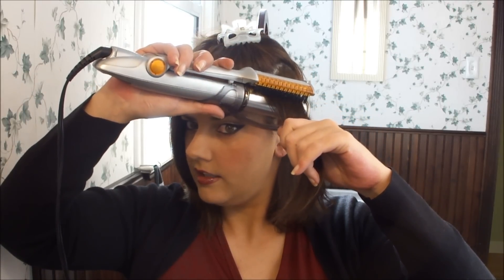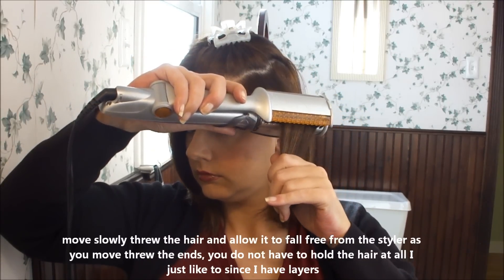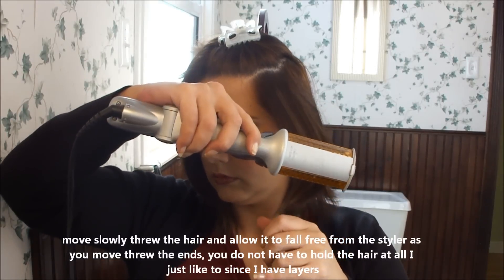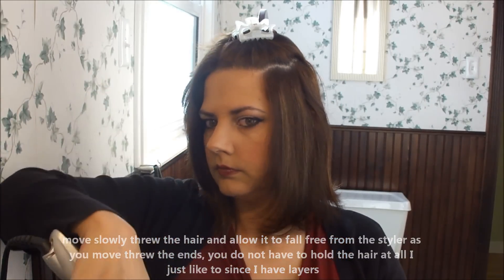Position it close to your head and let it gently fall away. You see how nice of a shape that gives your hair. Now this is just like a curling iron and it's just like hot rollers, straighteners — you need to let the hair cool before you start playing with it. So I'm just going to let that hang and do the next couple of sections.